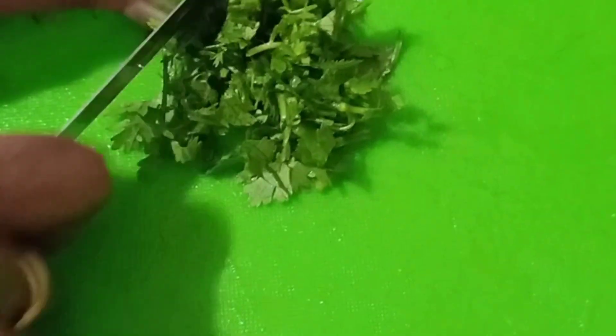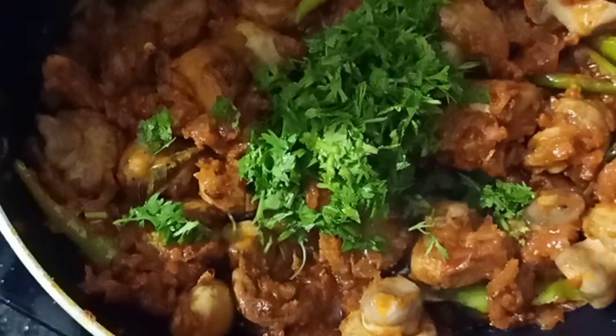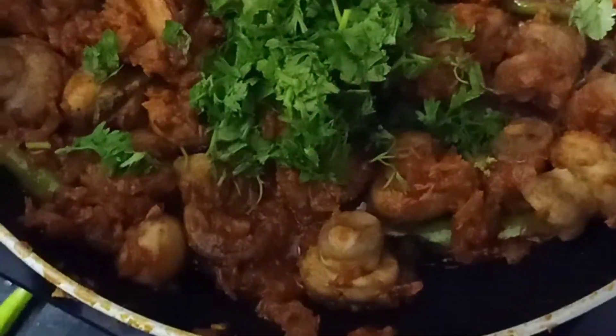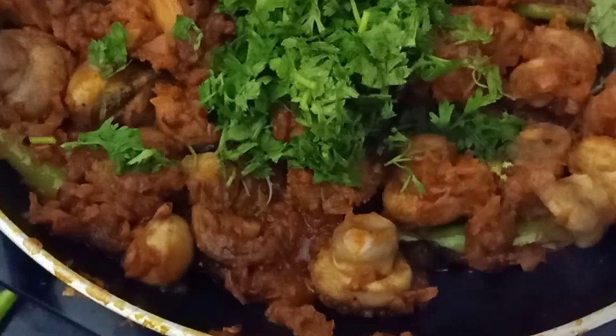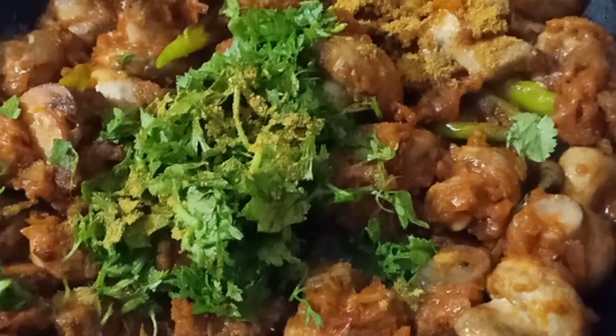Add a half lemon, a little bit of sweetness, and a little bit of garam masala. Fry for 2 more minutes.